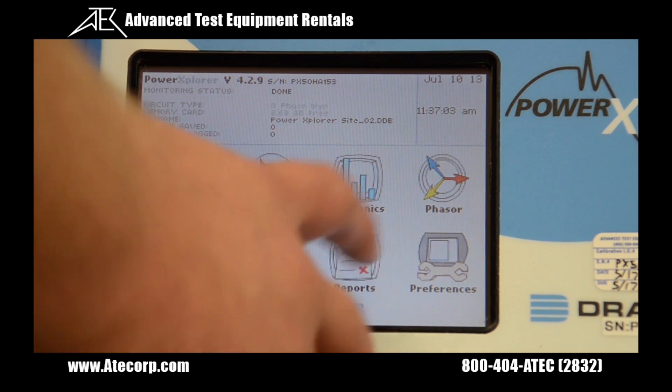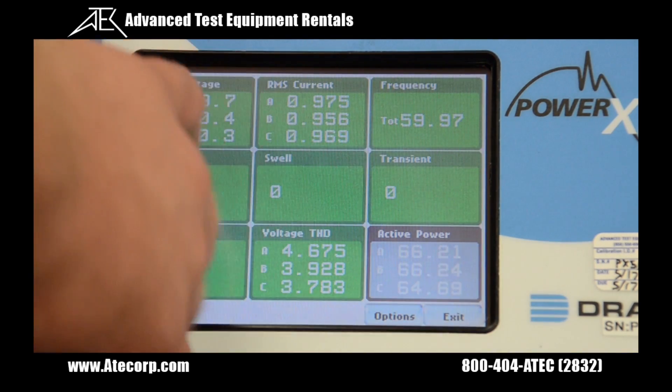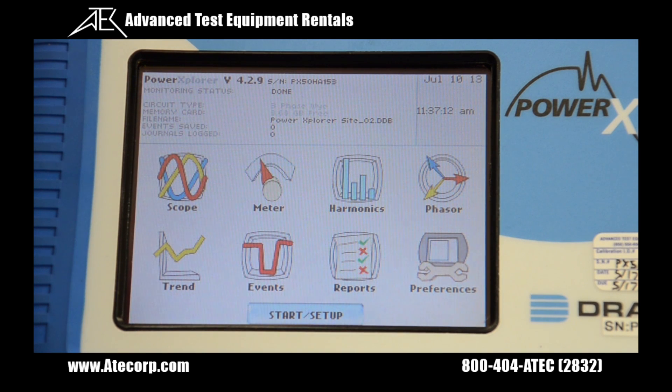Using the reports button we can look at the EN50160 report or hit status to look at your various statuses. The next step is to use our DRANVUE software to grab our data from the Dranetz and put it to your PC.